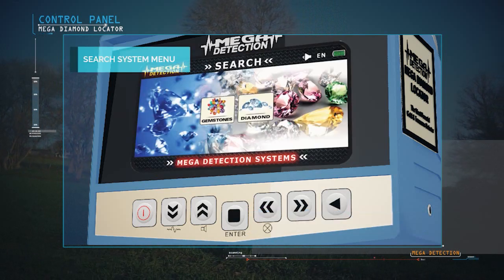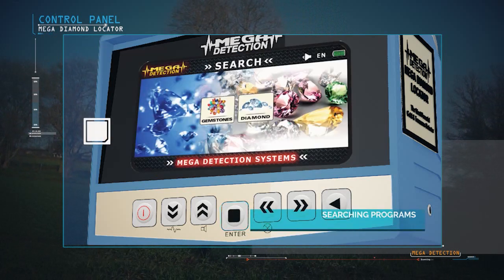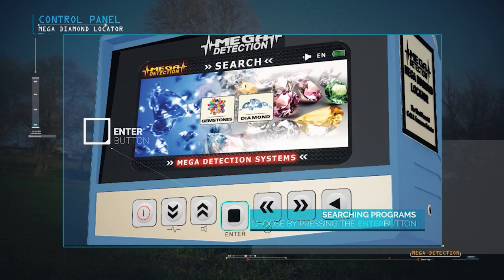Search Systems Menu: You can choose the appropriate system and then press the Enter button on the control panel.